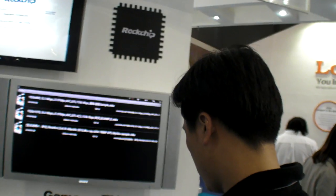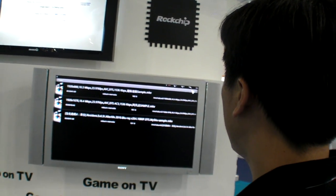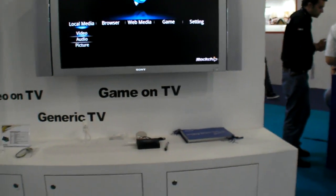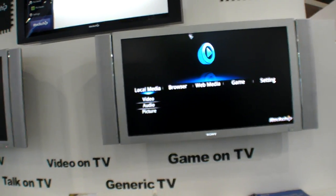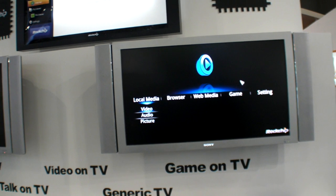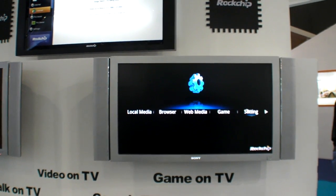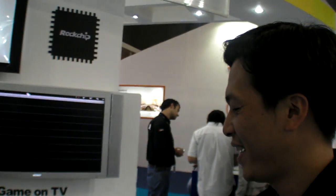So what did you change in the software? Did you just take basic Android for touch screen and put it on the TV? We added a solution for the remote, and we designed a new UI for the internet TV. Is this UI good enough? I think so, but we need a better UI.